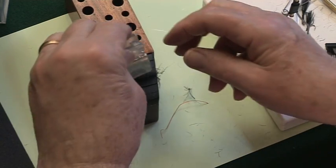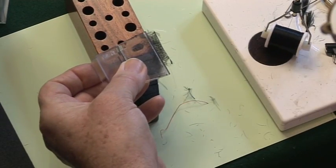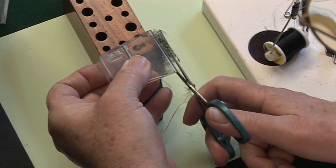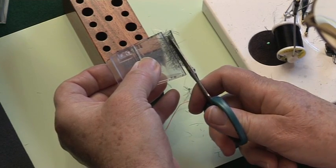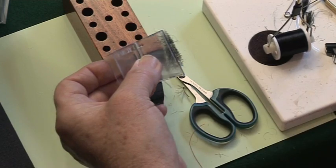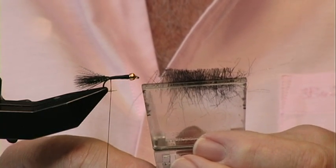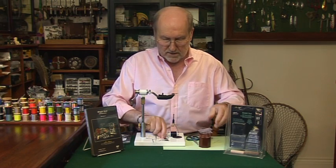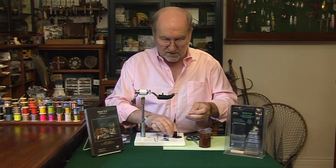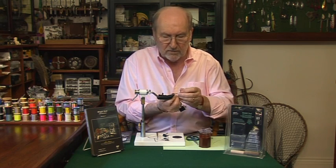Snip off the ends — one, two — pick it up with a clip; it doesn't have to be this clip, it can be a bulldog clip. Pick it up like this and with your scissors cut off the stem. So there you have it — this is what we're going to put into the split thread.